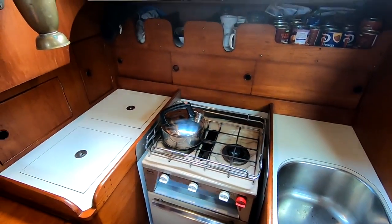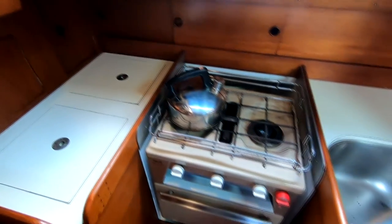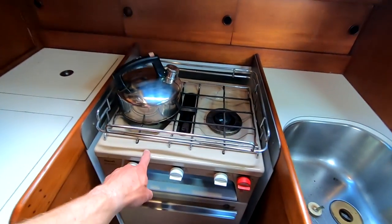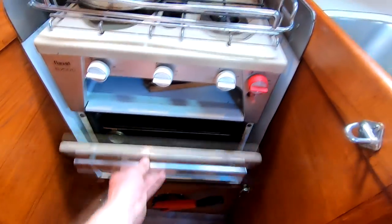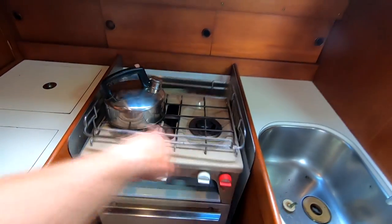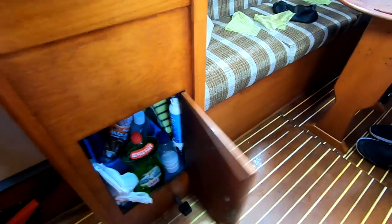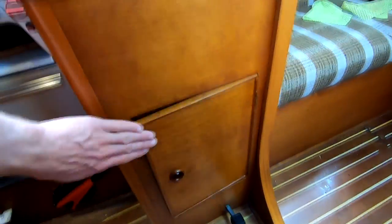This is the galley on our Rival 34 Atlas. We have a Flavel B700C oven which is probably original with the boat — it's got a grill, oven, and it's gimballed, with two hobs. There's a stainless steel sink, and under the sink is where we keep cleaning products and things.